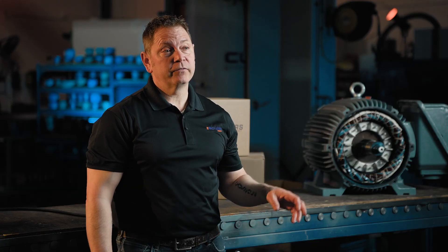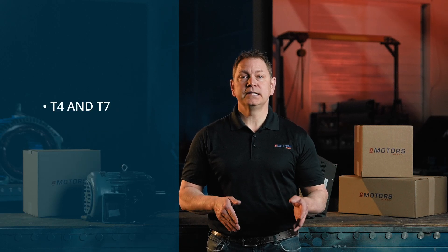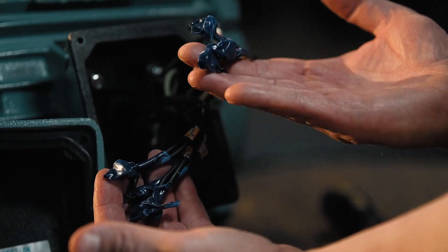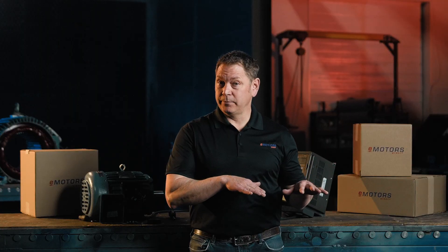Let's wire the motor for 460 volt. You're connecting the lines from your VFD or starter to the lines in the motor. Connect T1 to line one, T2 to line two, and T3 to line three. Then connect T4 and T7, T5 and T8, and T6 and T9. You'll have three lines connected to your motor starter and three loose groups of two. These pairs need to be connected together to create external jumpers — these are the ends of each winding. They don't come connected from factory because this is a dual-voltage motor, and by keeping them disconnected, you can change the voltage based on your input.